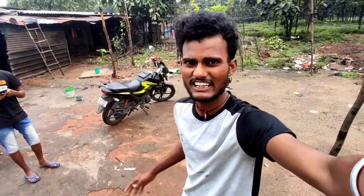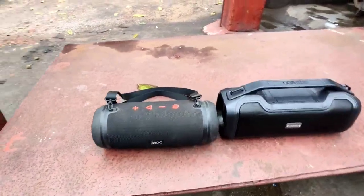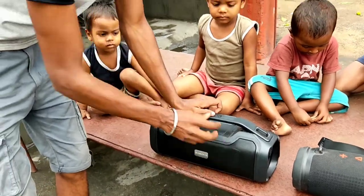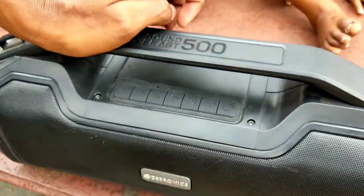We are going to be talking about these two speakers. These two speakers are coming in front of us — let's see what sound is coming. Let's check the Zebronics 500 first.